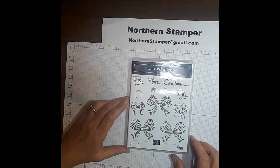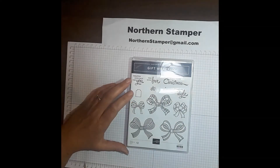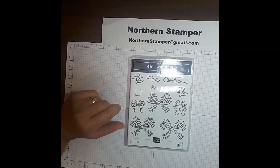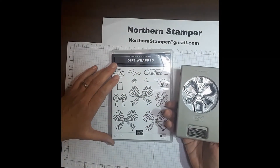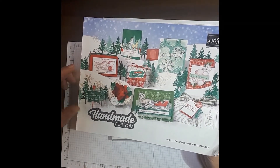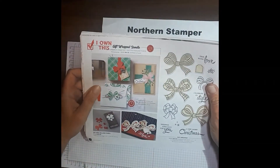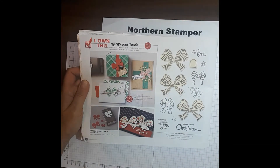I'm a Canadian independent Stampin' Up demonstrator and I wanted to bring to you today this fabulous polymer stamp set called Gift Wrapped. It also comes in a bundle — for 10% off you can get the Gift Wrapped, which has all these fantastic bows and a punch that comes along with it. This is found in the August to December mini catalog, and on page 12 is the Gift Wrapped Bundle. It is a great deal at $42.25 plus shipping and tax.